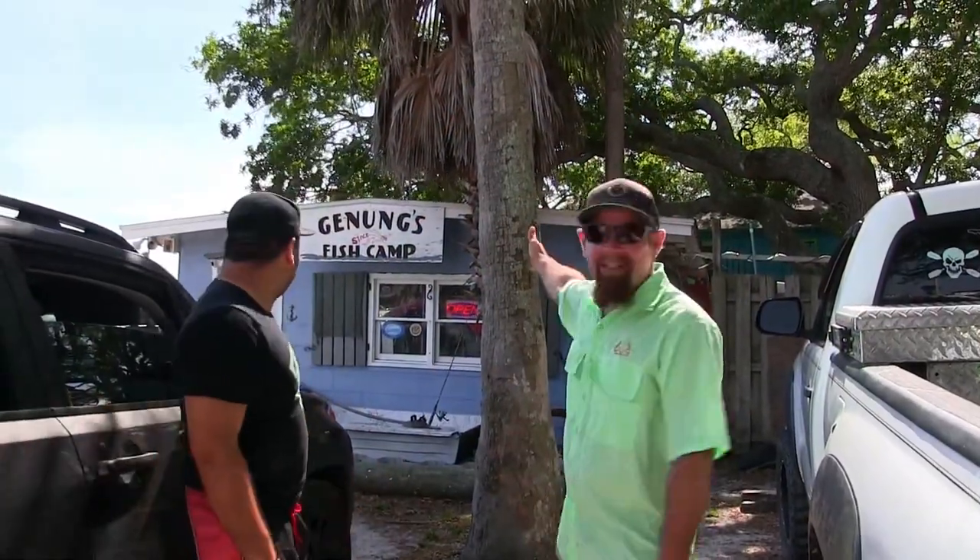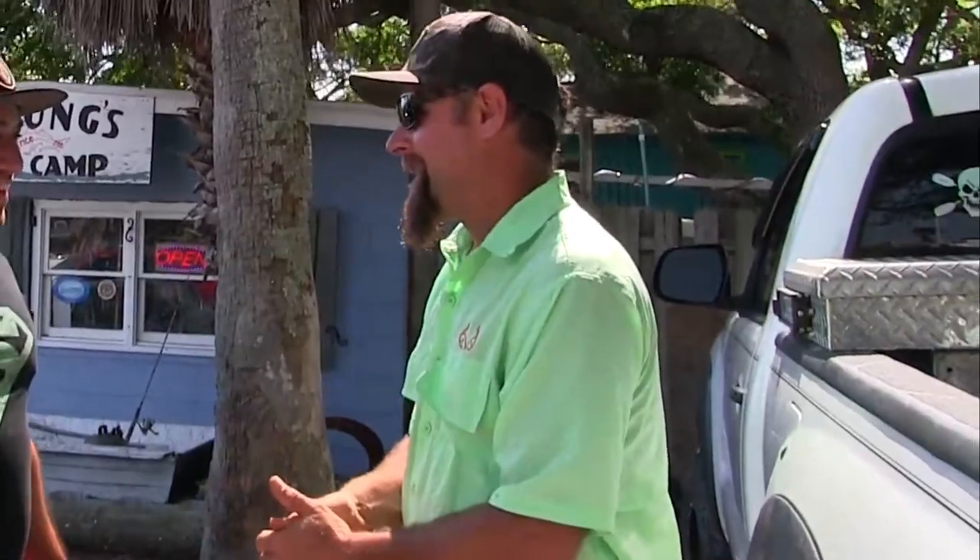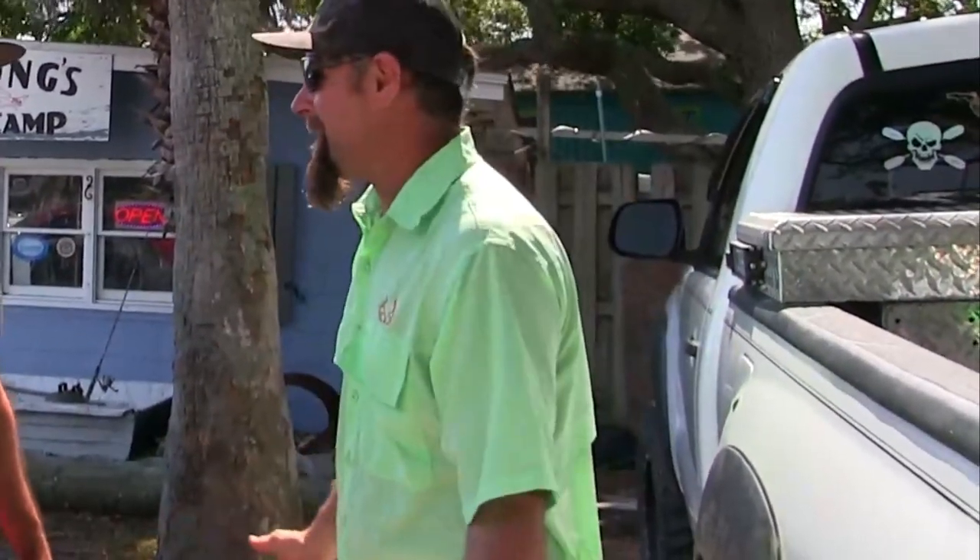Here we are at Janung's Fish Camp. We're gonna get a fishing pole and some bait and we're fixing to head to the beach. What are we gonna do at the beach? Pompano fishing! I've been waiting for Pompano so long — they're finally here. Let's go!